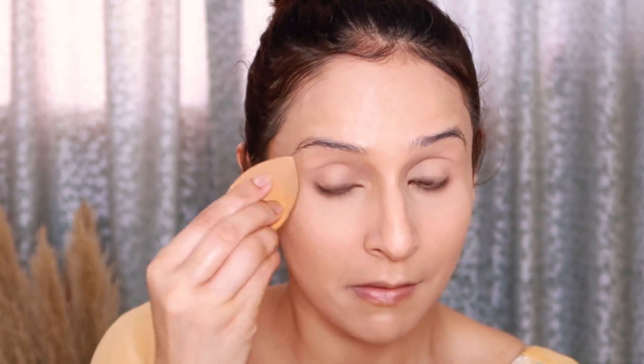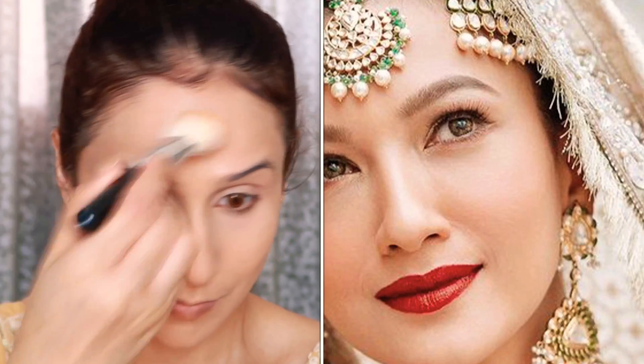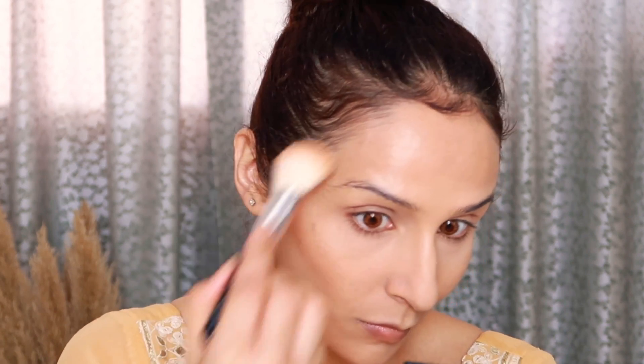Now I'll brighten my under-eye area using a cake powder from Soap & Glory — it's a yellow powder that will brighten and set my under-eye area. If you look at Gohar's face, there's a warm glow with very light contouring. I'm using NARS Laguna bronzer and then doing light contouring to give structure to my face. I recommend contouring lightly — too much gives an artificial look. Just enough to give that definition.